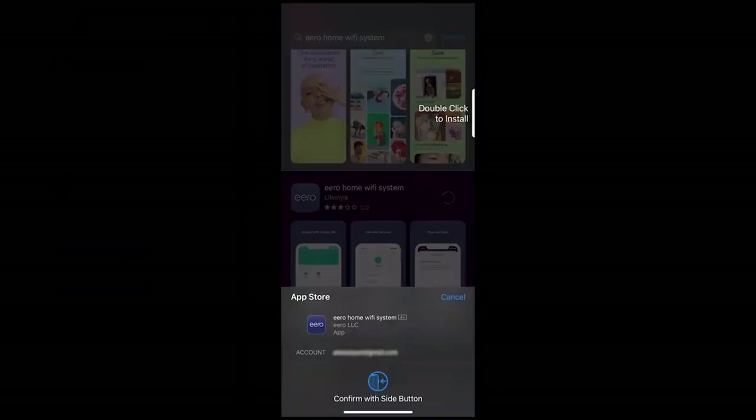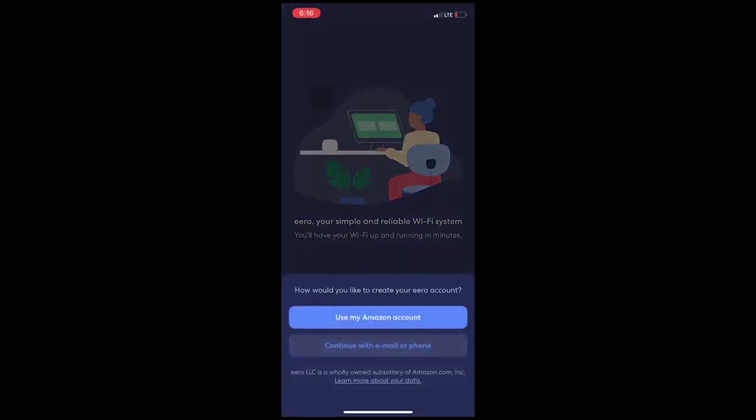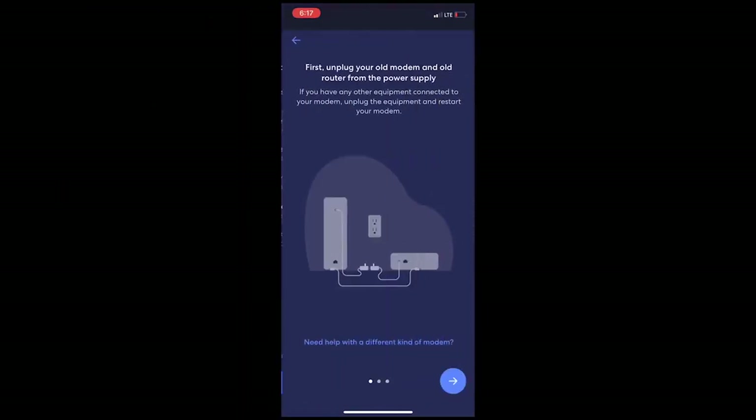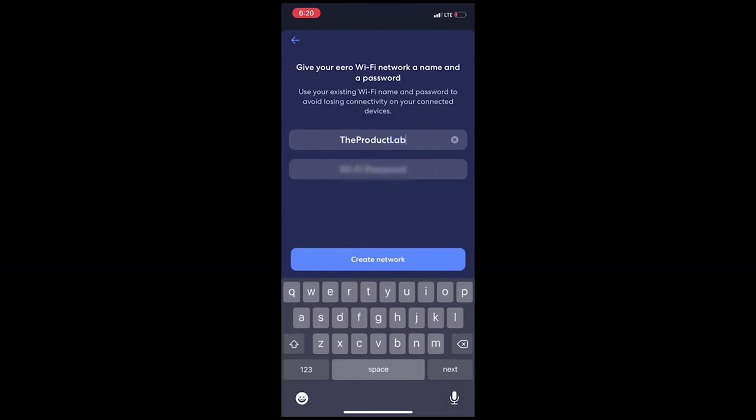Right out of the box, the Eero Pro 6 is designed to ease your mind on setup. It's quick and easy and it's an excellent first mesh router for you. First, you download the Eero Companion app and then you start setting up your single node. You create an account and begin setting the single node up. On the app itself, it displays instructions on how to connect the router to your modem. Your LED light will start blinking blue, and that means you can set a location for it and create a name for it and then a password for the node as well.